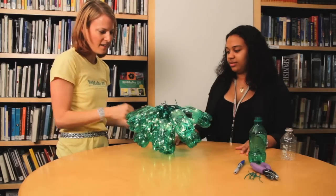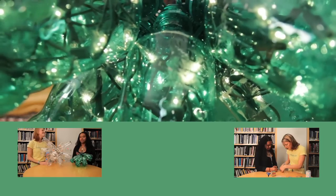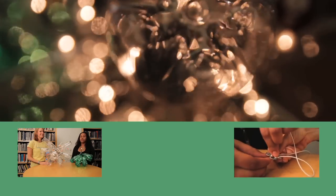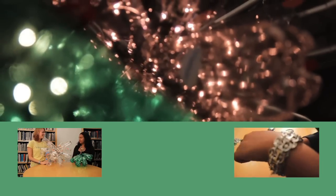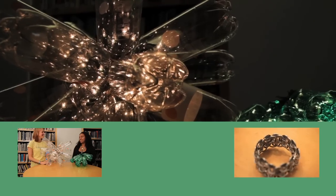You can plug it in and your new project is ready to shine. We definitely had a lot of fun with Tiffany. Don't forget to check out our other video with the soda tab bracelets. Don't forget to like, subscribe, and leave comments at our channel and also at Tiffany's channel, which is Read Playground. Thanks for watching Explainer TV, and thanks for joining us, Tiffany. Thanks for having me.